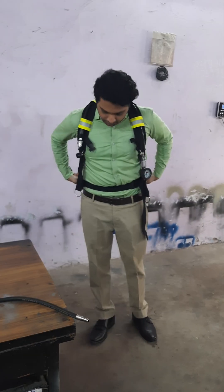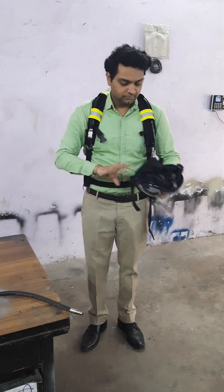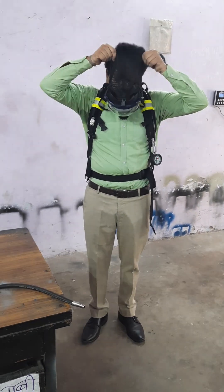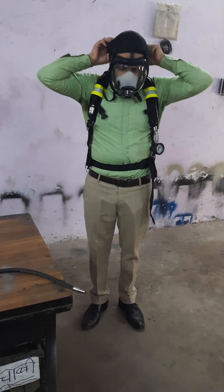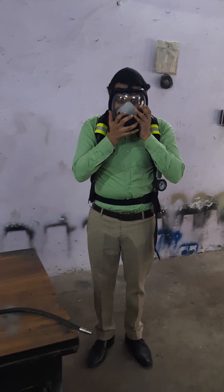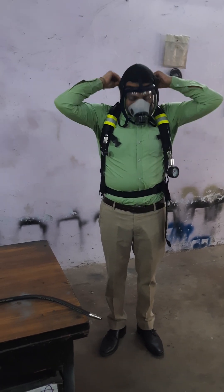Then wear the mask — first hang the mask on your neck with the strap. Now fix the mask on your face, ensure that you have taken it absolutely back and the inner mask is rightly fitted on your nose. Tighten the lower straps fully by pulling them backwards in the direction of the straps themselves.